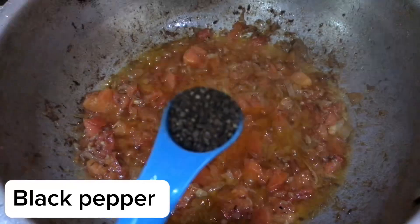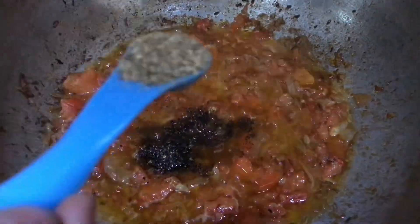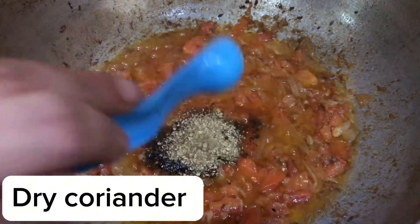Now, egg, black peppers, mara, egg, salt, dried coriander.